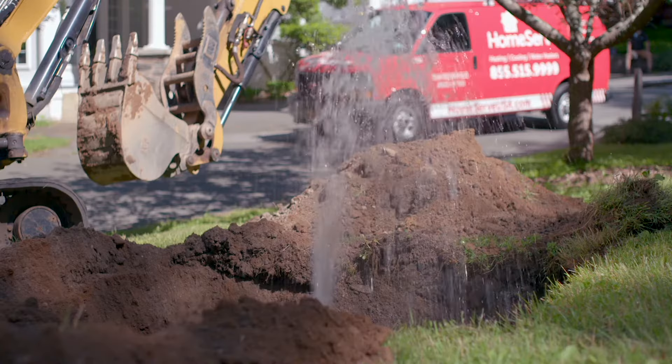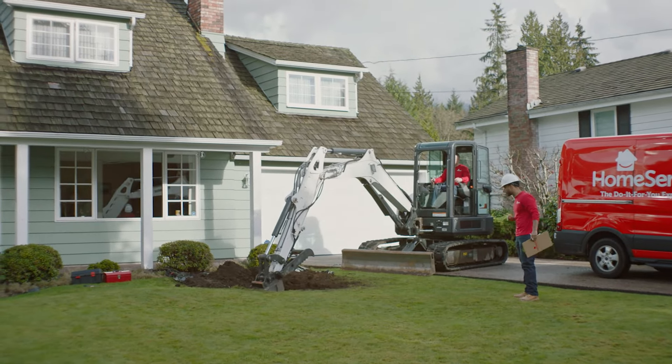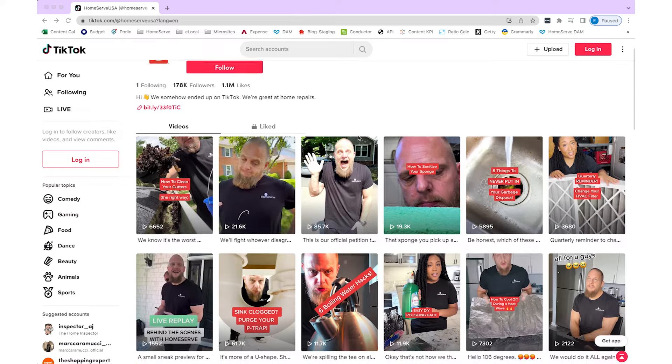I think what my colleague is trying to say here is that we're working with what we've got. We're journalists with the benefit of access to experts in the field thanks to HomeServe's nationwide network of thousands of home maintenance and repair professionals. But we're not ourselves licensed home repair pros — we're homeowners and DIYers just like you, following our own guidance and sharing what we learn with you in video, in print, and across HomeServe's social media channels.